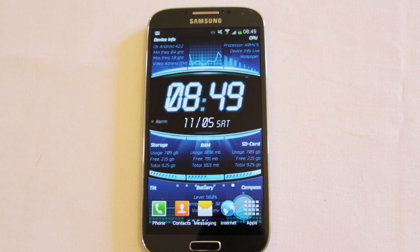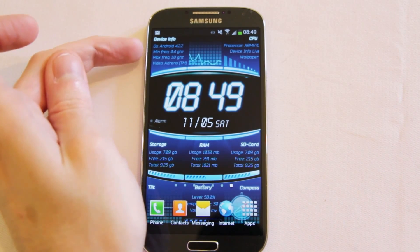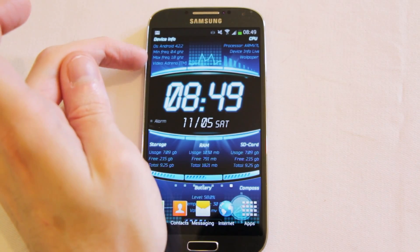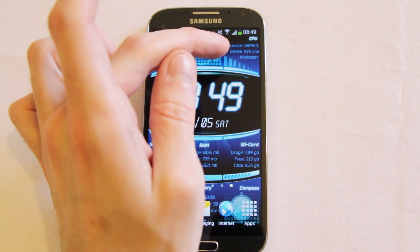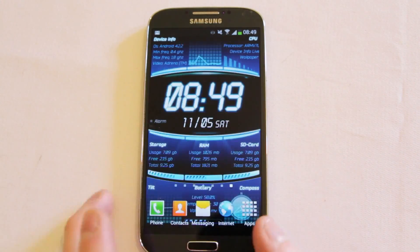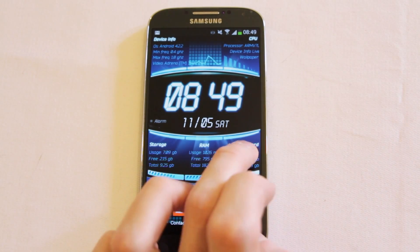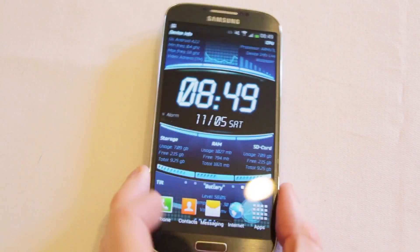It's basically an S4 info wallpaper — what it does is pull in various information about your S4. For instance, the minimum frequency of the CPU, the video type, the processor — it gives you an idea of what's happening with the device at any given time, although personally I think that's just a graphic scrolling around. It also shows you your storage space, how much RAM you've got free, and how much space is on your SD card.